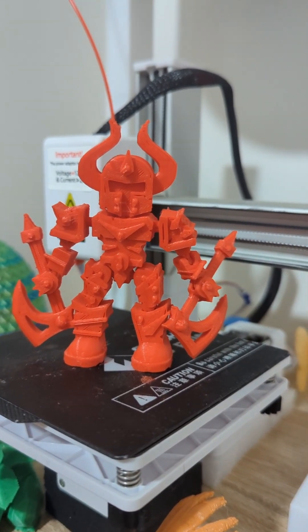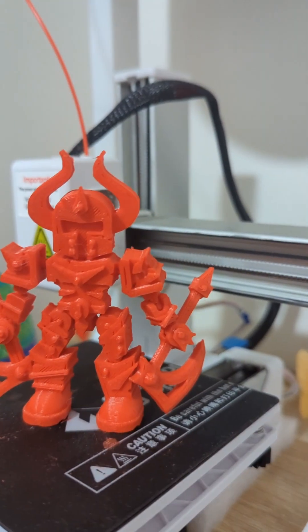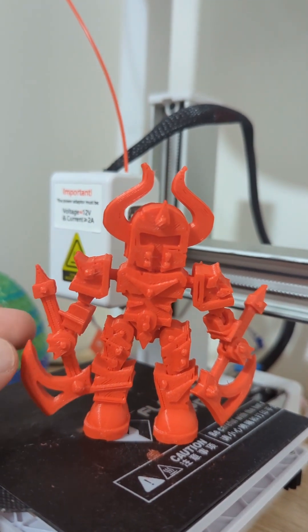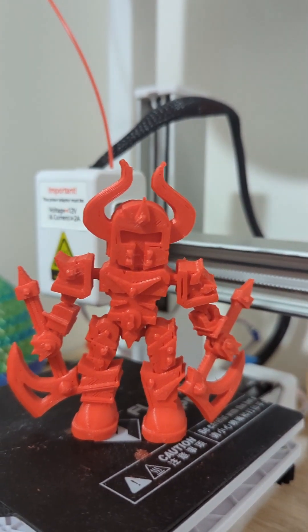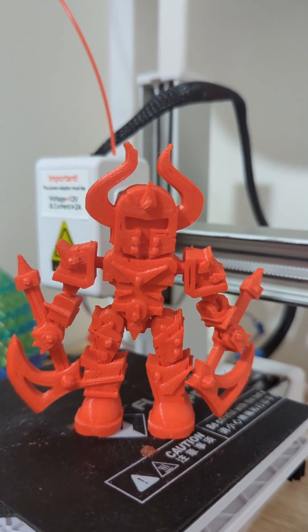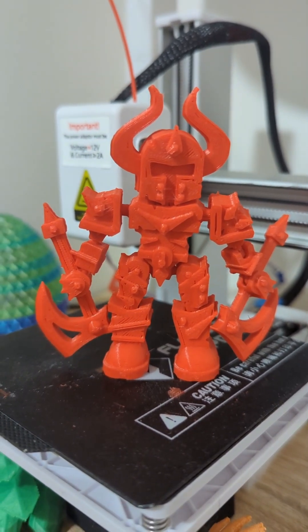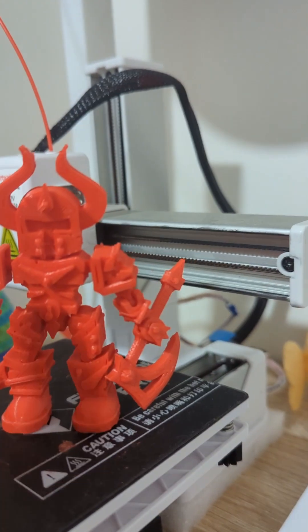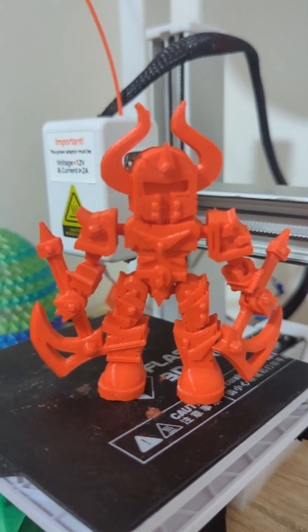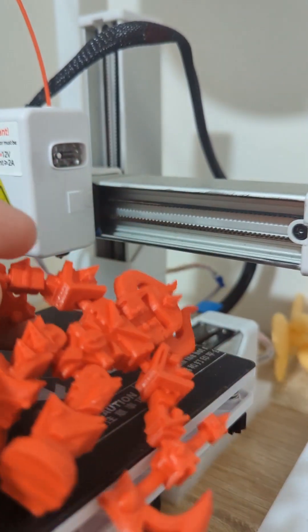Hey guys, I've printed out a nice interesting one for you today — this is a chaos bot. One of the guys from YouTube asked for a bit of help, sent me an email, so I thought I'd buy the model and give it a print to see if we can get it to work. I had to scale it down slightly to get it to fit on this bed, and yeah, all the joints work nicely as you can see.